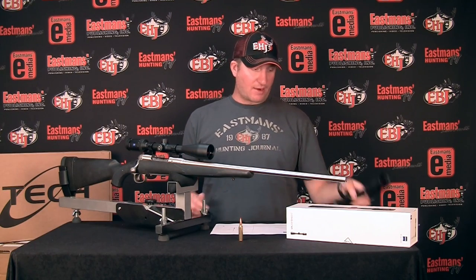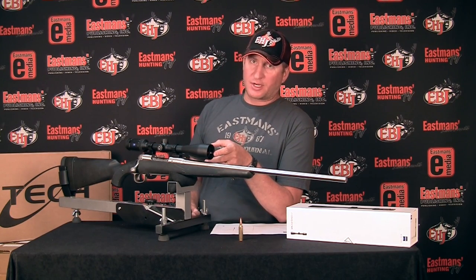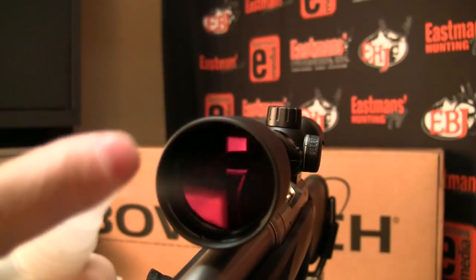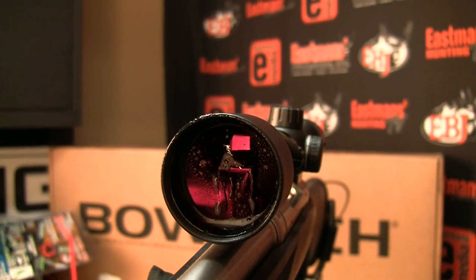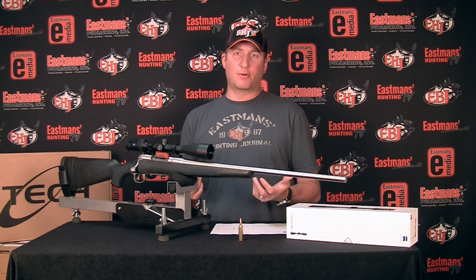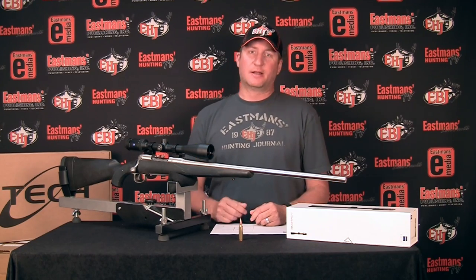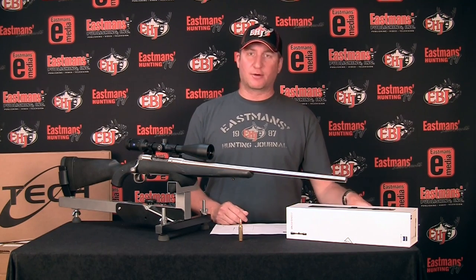The scope is very lightweight and very compact — built for the Western hunter in mind. The Conquest HD5 has a LotuTec coating on it for water repellency. If it gets water on there, it just beads up and runs off, so it tends not to fog your scope. If you do get water or snow that melts on there, it will bead up and roll off the lens rather than sticking. That's another big plus for tough weather conditions, which we all know out west can definitely happen on your hunts.